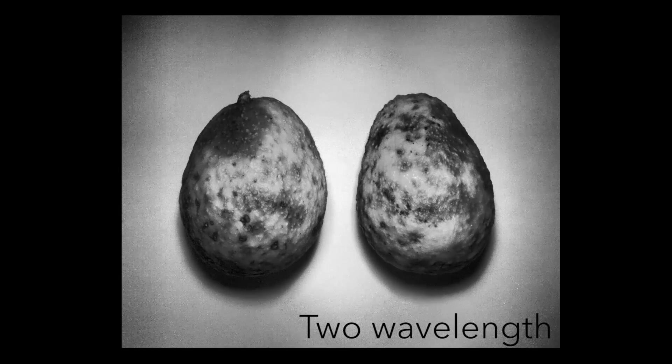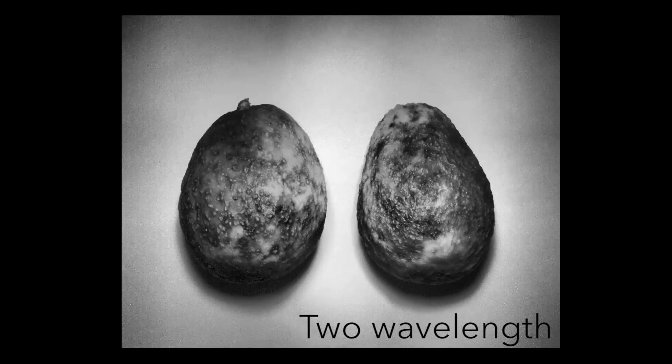The camera also captured this time-lapse of the inside of an avocado ripening over the course of a week.